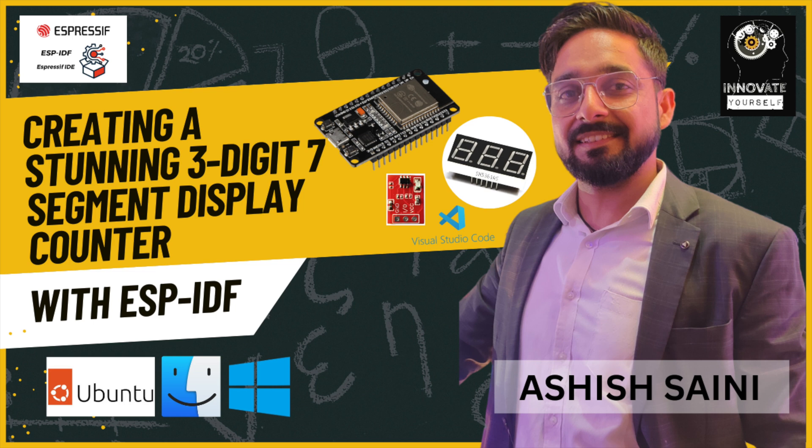In this section we will delve into the circuit design. We will guide you through the connections between the ESP32, the three-digit seven-segment display, and the touch sensor. We will provide you with a clear and concise schematic diagram, making it a breeze to follow along.